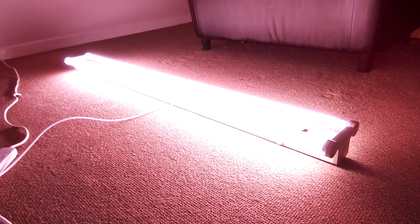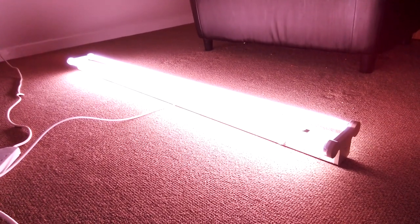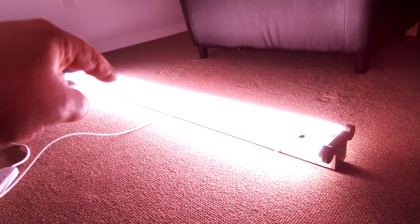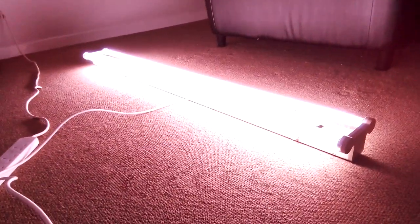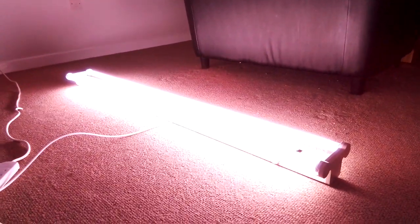I hope sometime in the future I can try and find a metal halide bulb that's got a Natura Kelvin light — like what these two strip tubes have. And it looks like it's fully reached its brightness now.